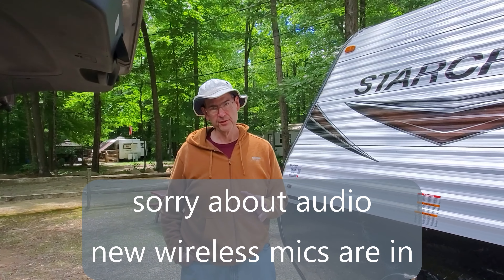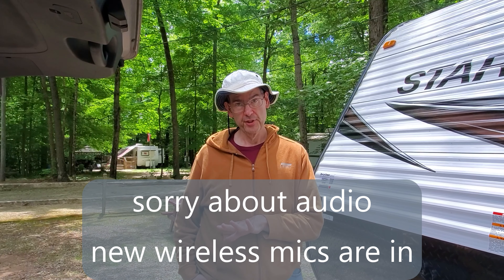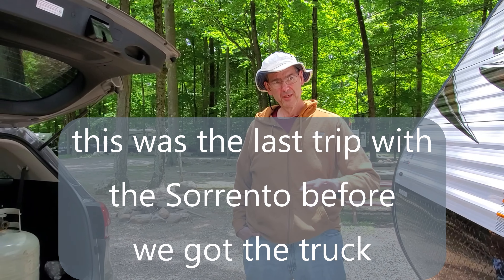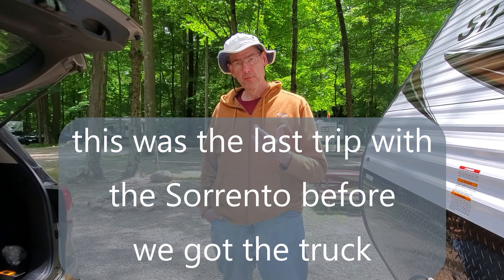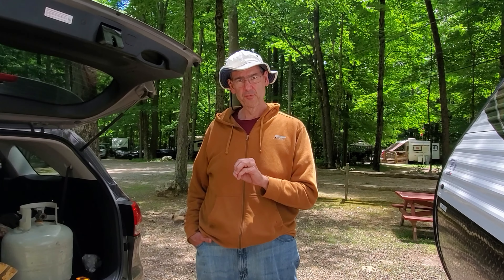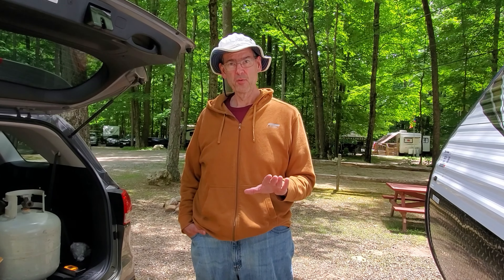I wanted to take a few minutes to show you how to hook up this brand new weight distribution hitch. We're kind of pushing the outer limits of the capability with the Sorento here — it's rated for 5,000 pounds towing weight and this trailer is 3,700 pounds dry, so we're right at the edge. We wanted to get a really good weight distribution hitch to make sure we were towing as safely as possible. We also added an anti-sway capability — it's a brand new design and I'll show you how it works.